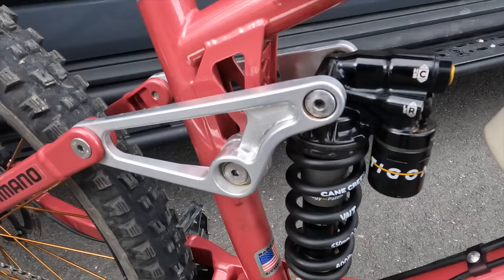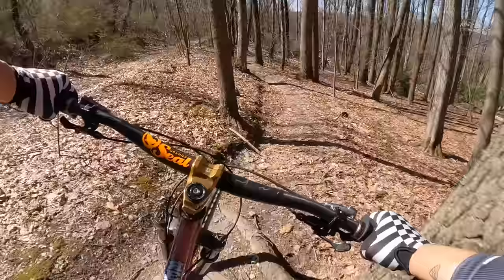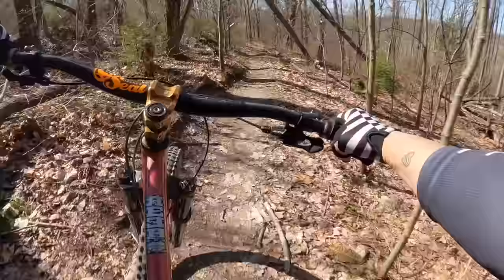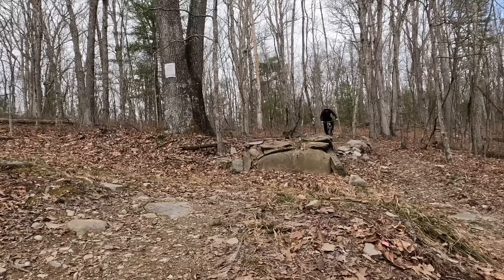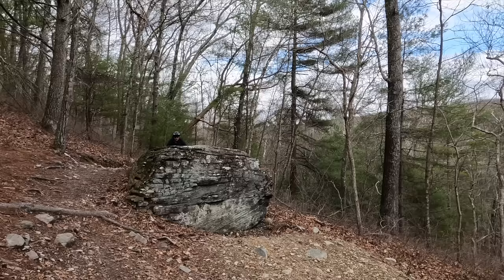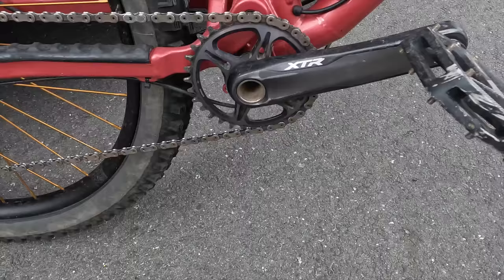For tires I'm using Vittoria Mazza with a trail casing to keep the weight down, and 203 millimeter rotors front and rear. For rear suspension I'm using a Cane Creek Tyng shock. What I really like about this shock is that you set your sag by choosing the proper spring, then by adding air to the air chamber you can add between 0 and 30 PSI to adjust the progressivity. So for technical terrain you can make it more progressive, and for long downhills you can make it nice and supple.